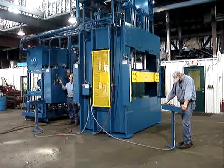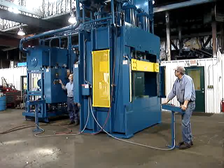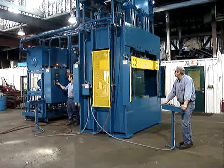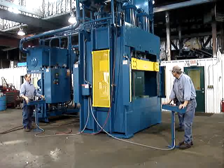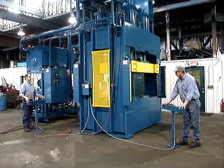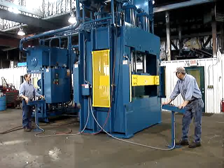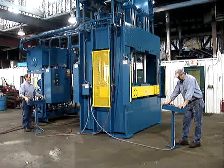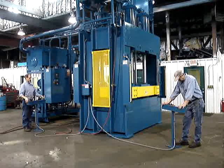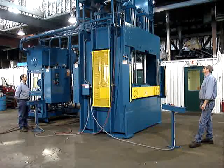Now we're switching over to auto mode, which requires both operators to push the buttons at the same time. I will walk over and break the light curtain on each side. The press comes down fast in pre-fill mode in auto, then goes into pressing speed. Once it clamps up, the operators get an okay-to-release light on both palm stands, indicated by a yellow light. At that point they can release the palm buttons — the press is at tonnage.